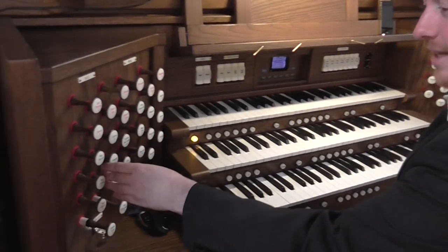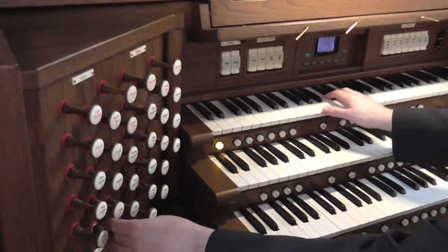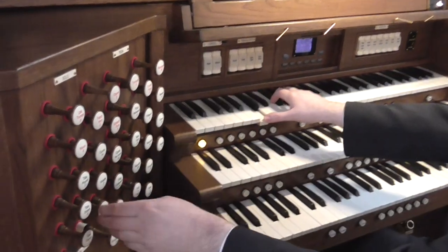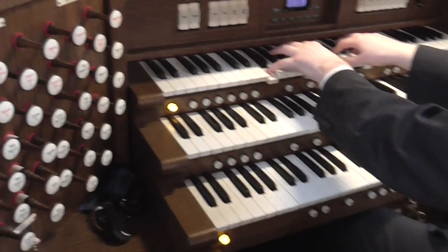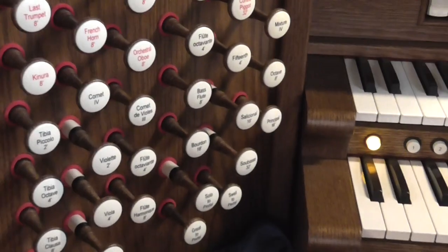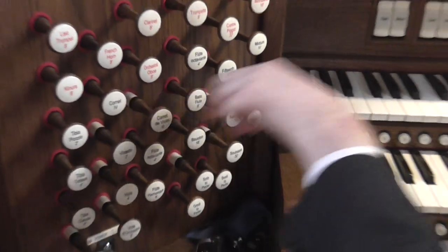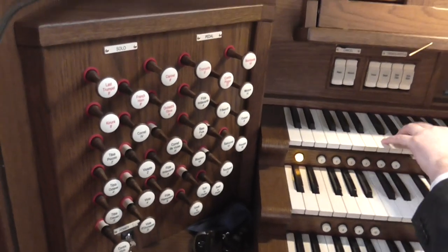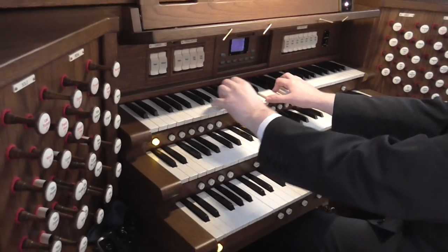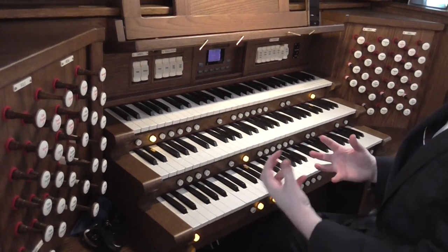I'll show you the orchestral section — a 16.8.4.2 strings, which then can be blended with other strings on the organ.